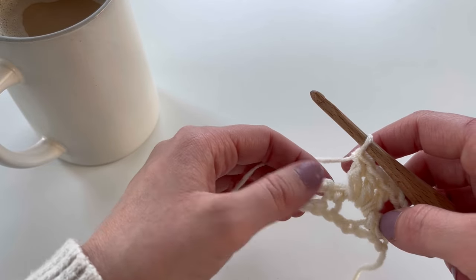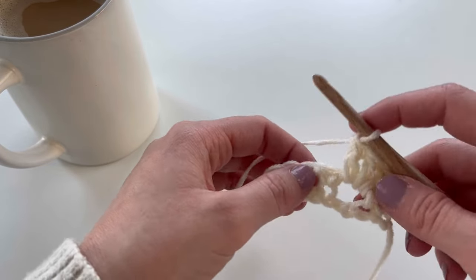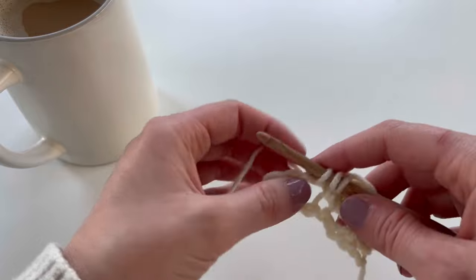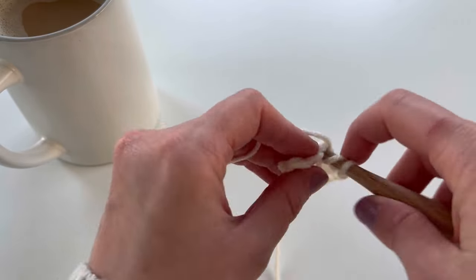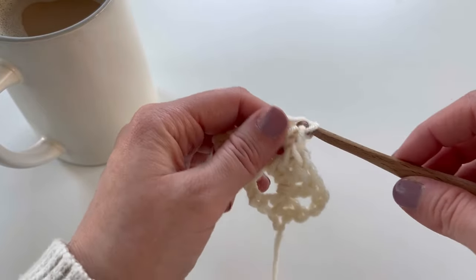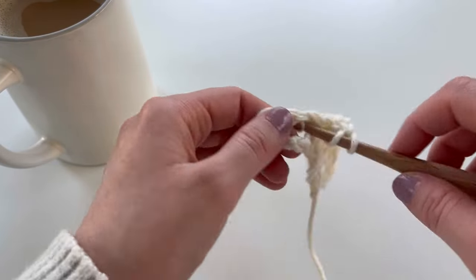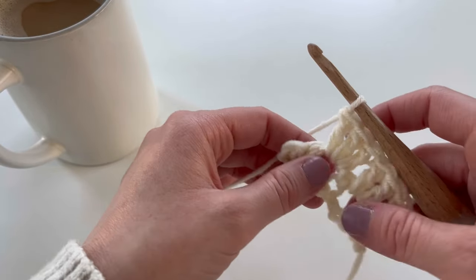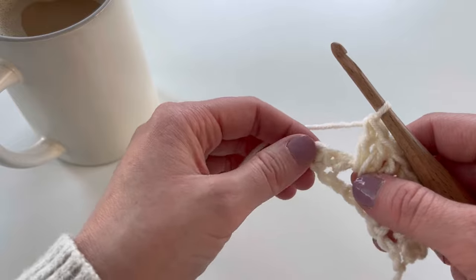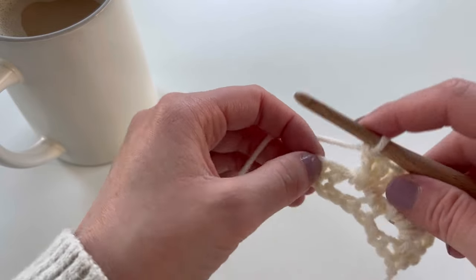Skip the next stitch which is that single crochet, and into the next chain two space work three more double crochet. Row two is just working three double crochet into every chain two space. At the end of your row you should have two single crochets remaining, and you're going to double crochet into the last single crochet, then chain one and turn.